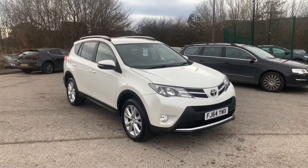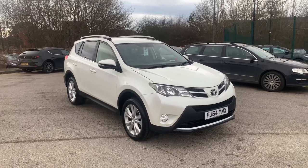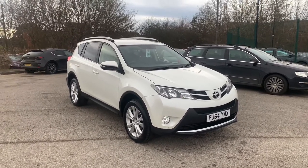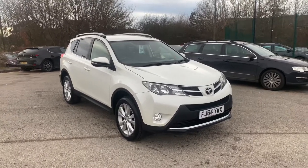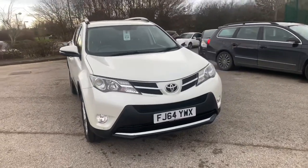Hi there and welcome to Braley Mazda in Milton Keynes. In today's video I'm going to be showing you the RAV4 Invincible 2.2 diesel automatic FJ64 YWX. In this video I'm going to be showing you the general condition of the vehicle, pointing out some of the main features as well.